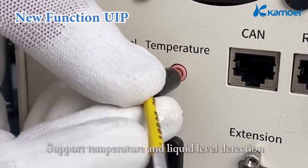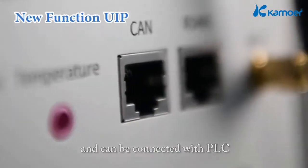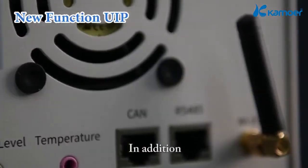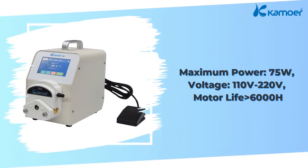It supports temperature and liquid level detection and can be connected with PLC. In addition, the built-in Wi-Fi antenna allows it to be controlled by mobile phone.